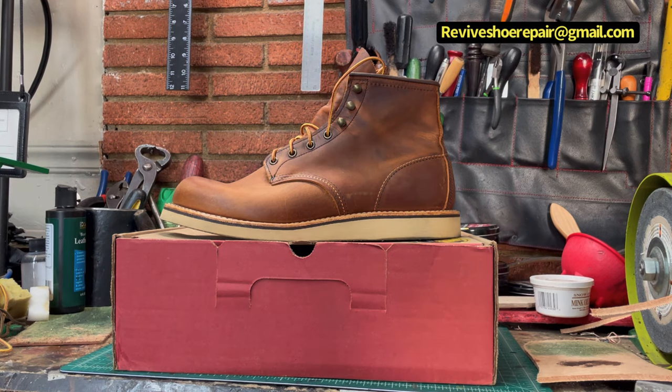Hey, Aaron from Revise Your Repair again. Today we don't have a project, but I just want to make a short video about my boots.